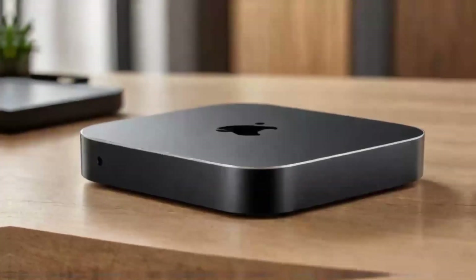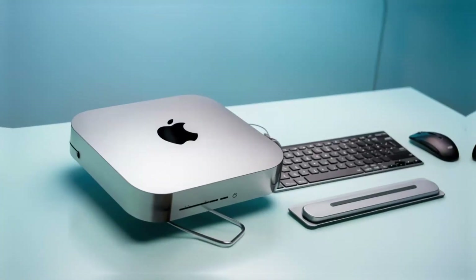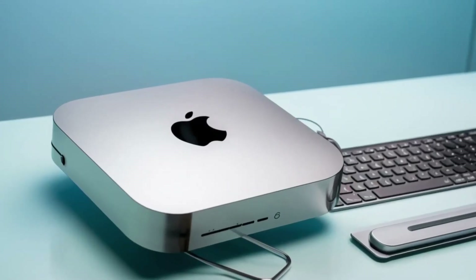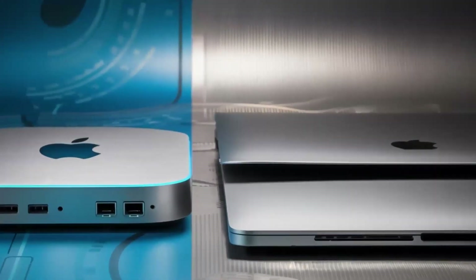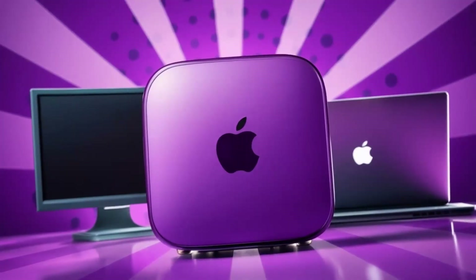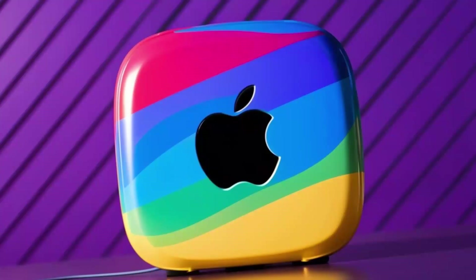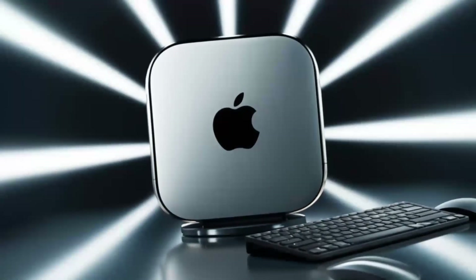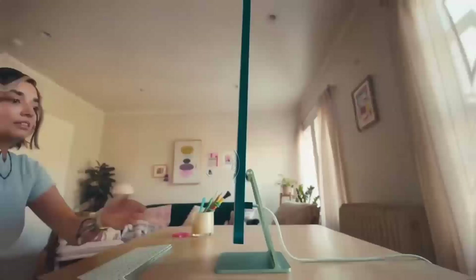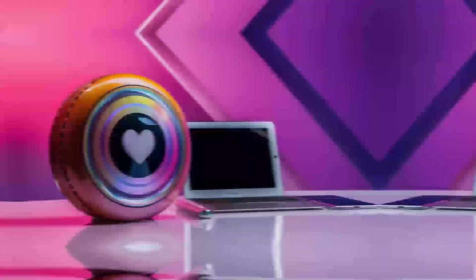One of the big things I really like about this hub is the range of ports it offers. It includes two USB-C ports with Thunderbolt 4, which means faster data transfer and the ability to hook up high-performance accessories like external storage drives. You've also got USB-A ports for older devices, an HDMI port for hooking up to an external monitor, and even an Ethernet port for those who prefer a wired internet connection. That's a lot packed into a compact, sleek design. If you're someone who values a neat desk setup, this hub is a dream.